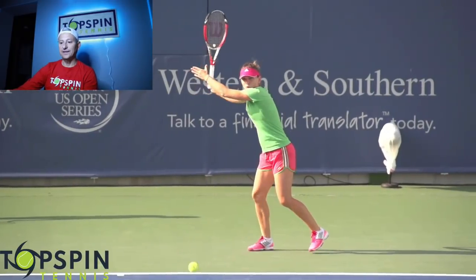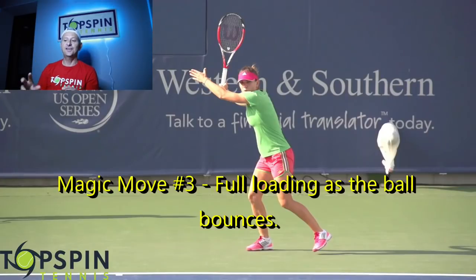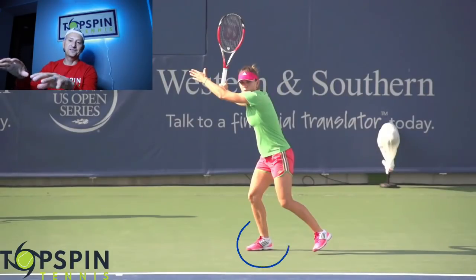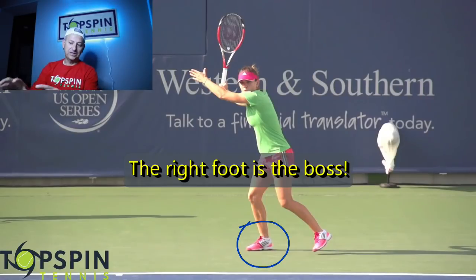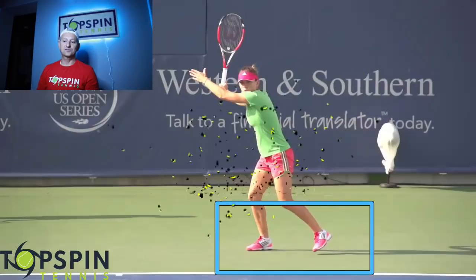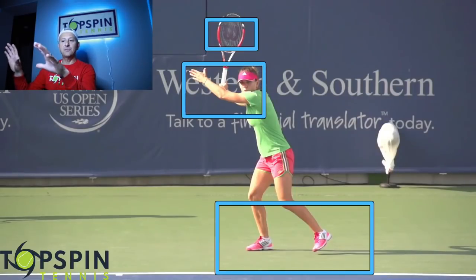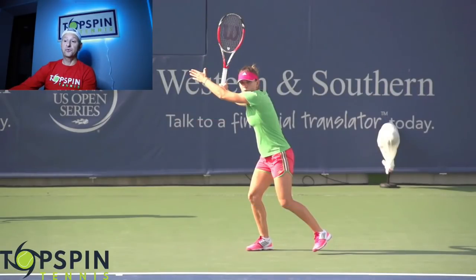Let's look at magic move number three — that's on the bounce. As that ball bounces, this is going to be the loading position. Somebody on Oscar Wagner's MTM page used a beautiful term: the right foot is the boss. What a great term. When we're loading, we load up on that right leg and the right leg is the boss. Notice the open stance in this video — we load on that outside leg. Racket head is high. Look at her left arm, the non-hitting arm, how it's off to the side. She's got beautiful spacing and beautiful balance, and the right leg is the boss. Magic move number three: we should be loading on that right leg as that ball bounces. It can change a little bit according to the incoming ball.